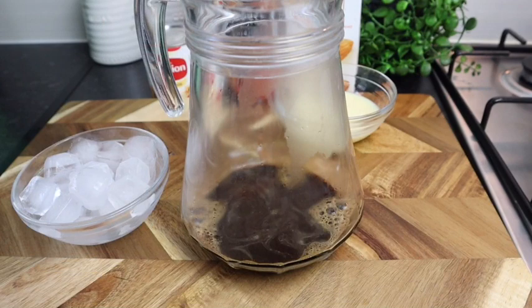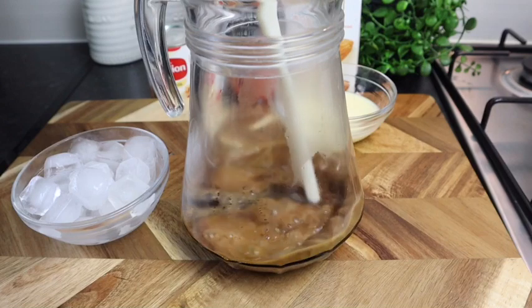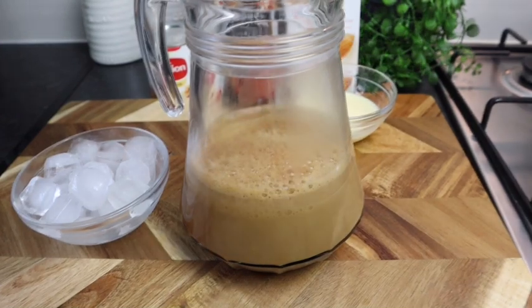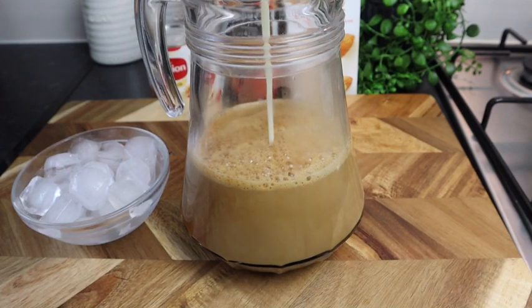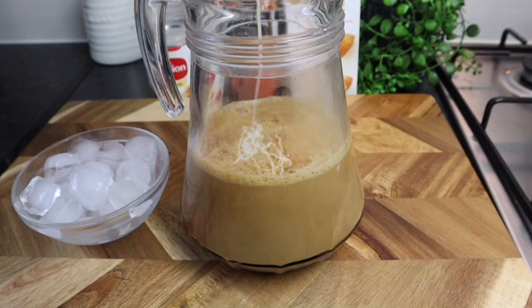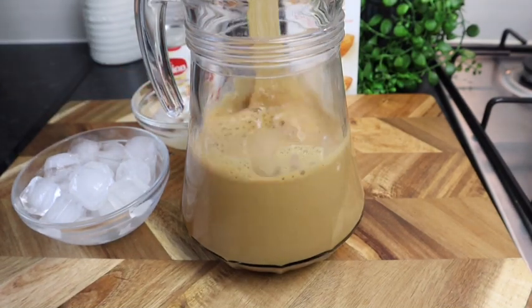Then I'm gonna add my milk. Now that I've added the milk, I'm gonna add my condensed milk. You can always taste to your liking. This is super easy, very easy, but so refreshing and so tasty. Give it a stir.